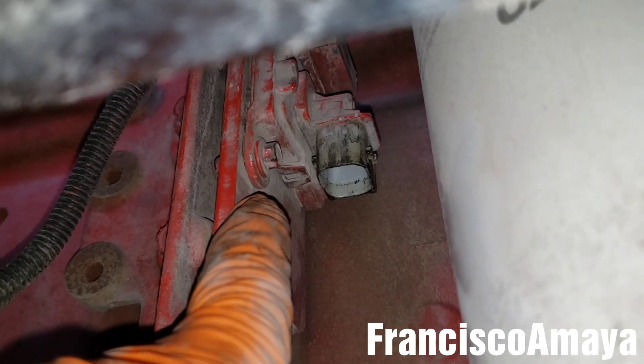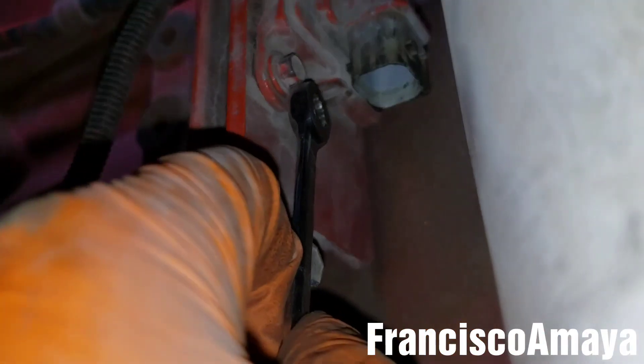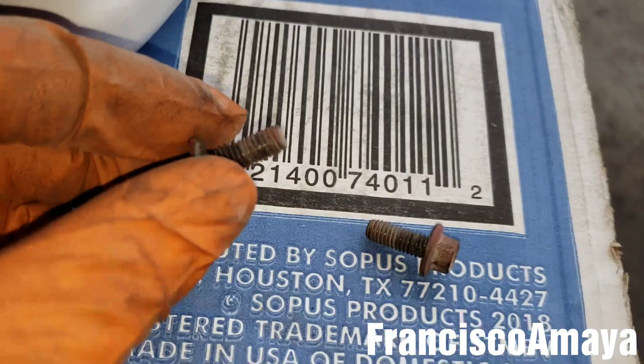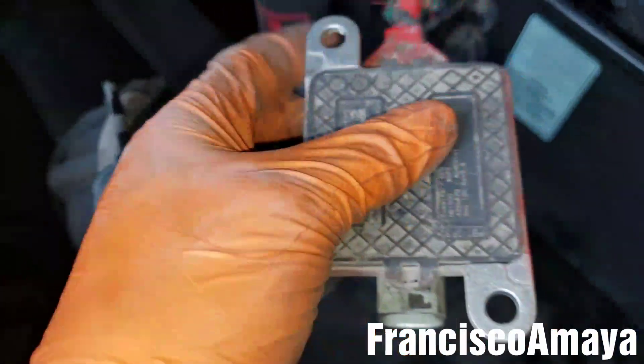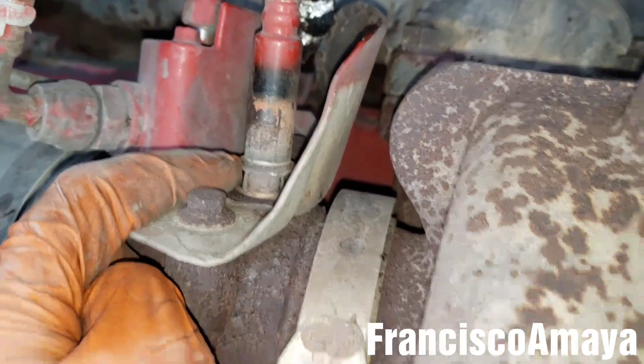There is one bolt here and another one on top. We're using a 5/16 or 8 millimeter to remove the two bolts. It's a 5/16 — kind of hard to get to. Using the hand will be easier once it's loose. Got it out, and now we want to remove the top one too. Both bolts are pretty small. Now we can get this probe out — this is the way it looks. This is actually the hardest part of the job.